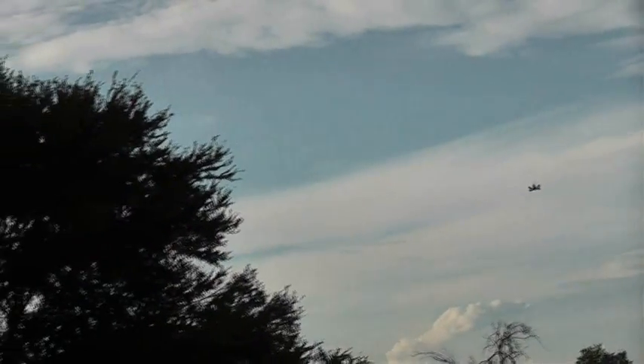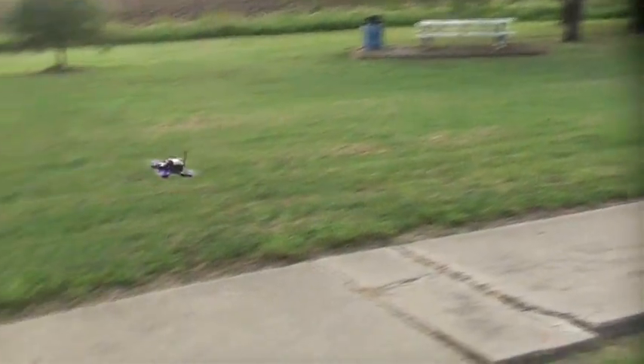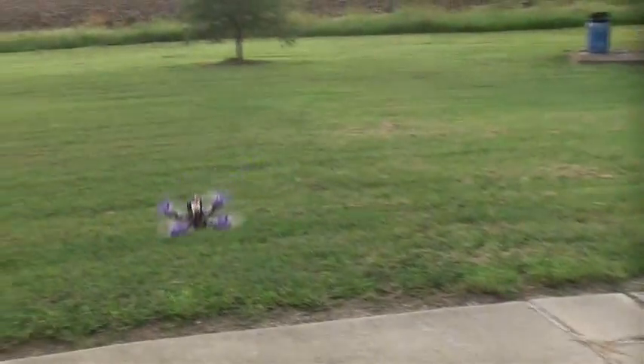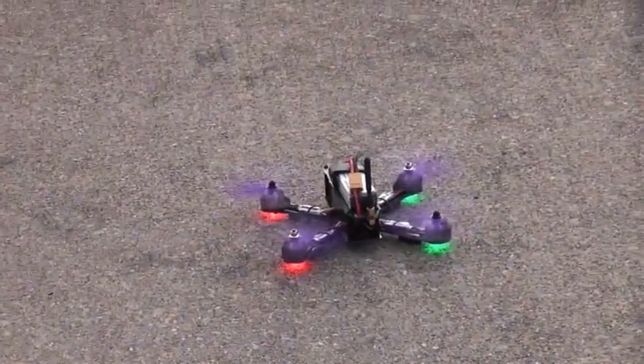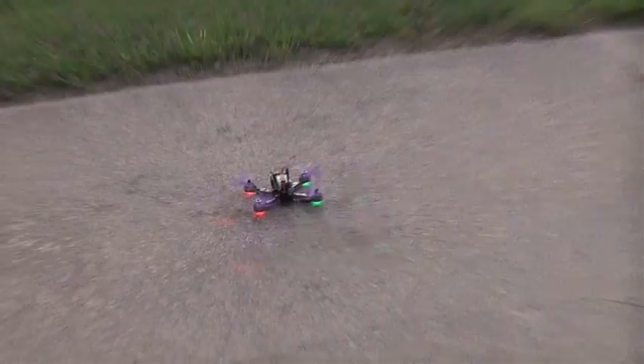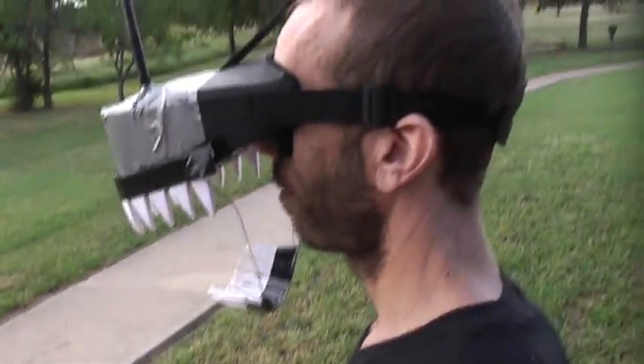I'm going to bring her in for a landing and we'll try some FPV flight with it. Good soft foam landing pads there. I'm using my E-Sheen EV800s here. I can't wear my glasses with them, but I modified them so that the screen is a little closer to my eyes — that's what all the tape is for.